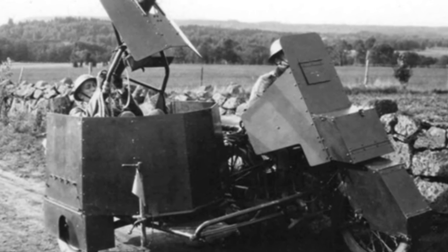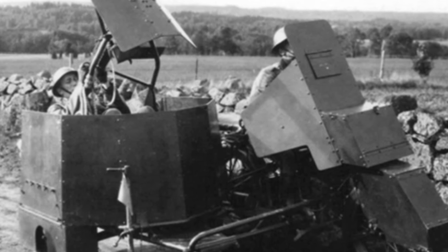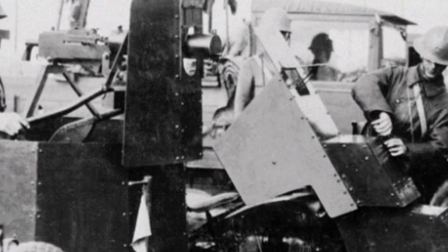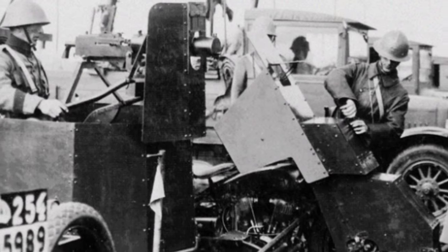Even though they were all motorcycles, Sweden tried something new by attempting to turn them into armored motorcycles. In the 1930s, Sweden experimented with armored motorcycles based on the Harley-Davidson motorcycle. The Landsverk 190 was the result of these efforts.